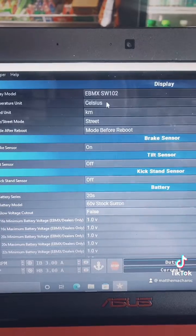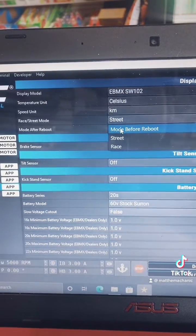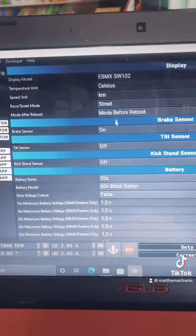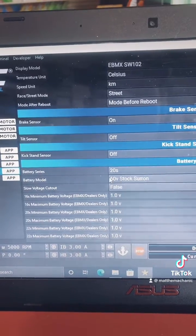You can easily come in here and change your display units. You can tell it like, hey, I want to go in a certain mode when I boot up the bike, or just stay in the last mode. You can easily disable brake sensors, tilt sensors, or kickstand sensors — you can turn that on and off right in the app.